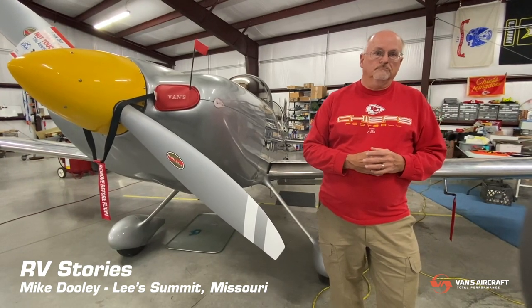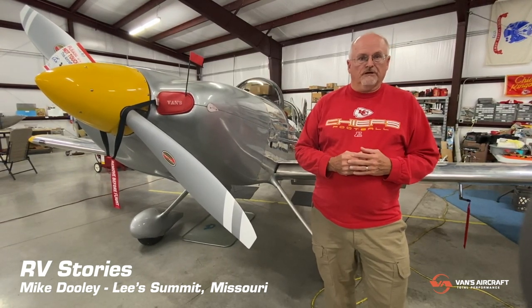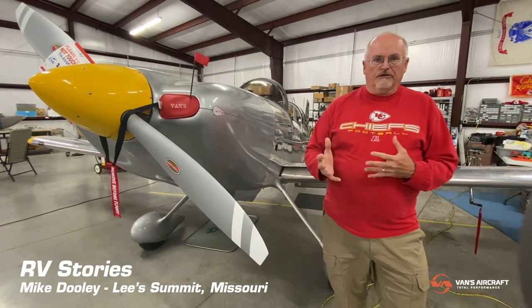What words of wisdom would you have for people just getting started or thinking about building an airplane? Well, a few things. First, you have to want to build an airplane or you're never going to finish it. You have to want to come out into your workshop with a smile on your face and have fun doing it. Even though my build process was long — life intervenes sometimes — I enjoyed all aspects of the build. I really didn't have anything I disliked or didn't look forward to in terms of the build process. So number one: you have to want to build an airplane.